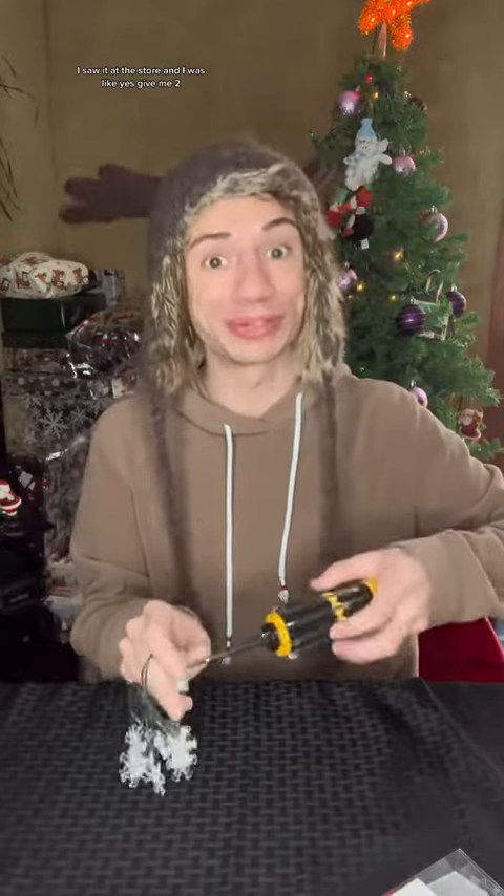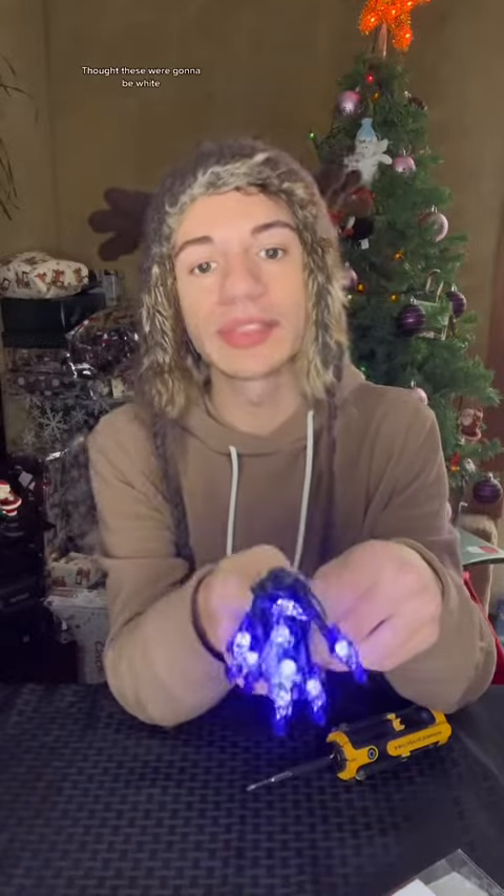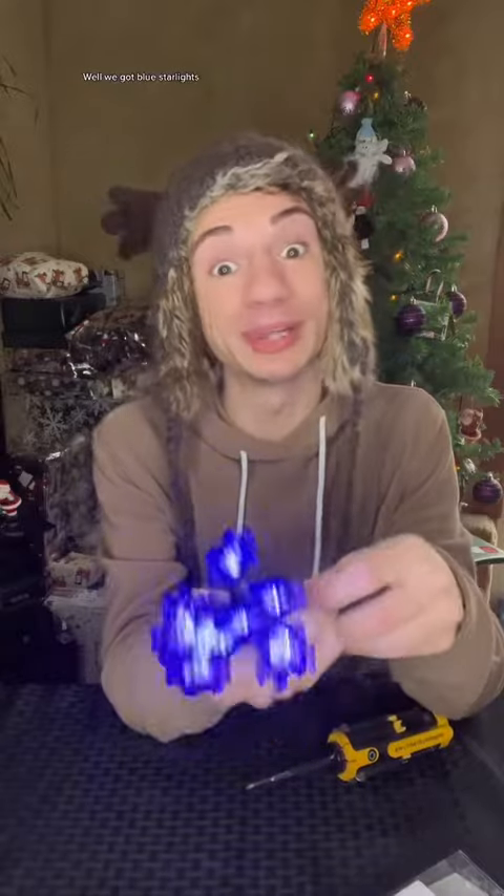This Christmas tree is just so cute — I saw it at the store and I was like, yes, give me two! Okay so first we got this stuff. I thought these were gonna be white. Oh no, they're blue. Well, we got blue starlights.